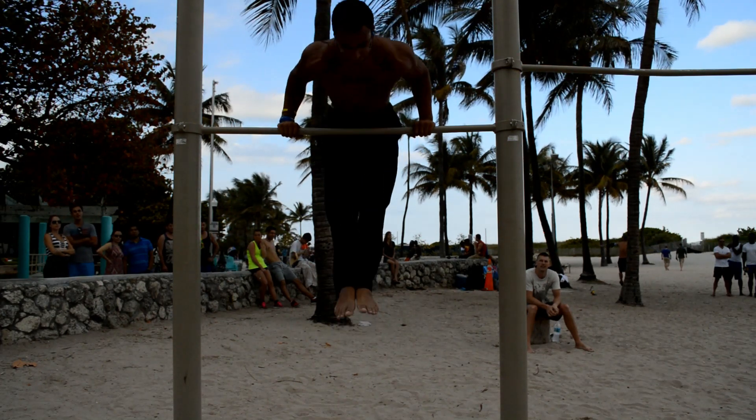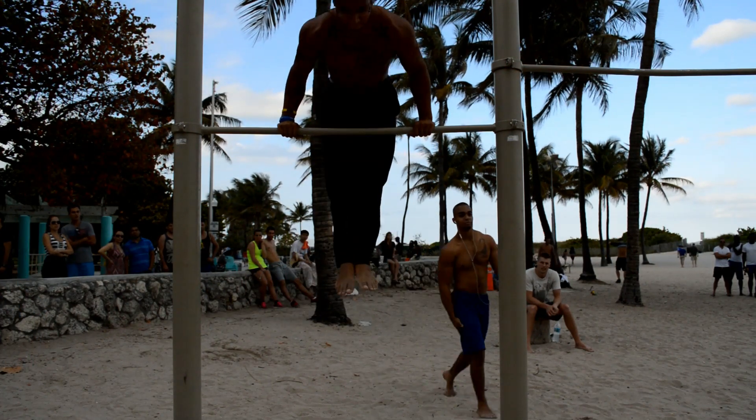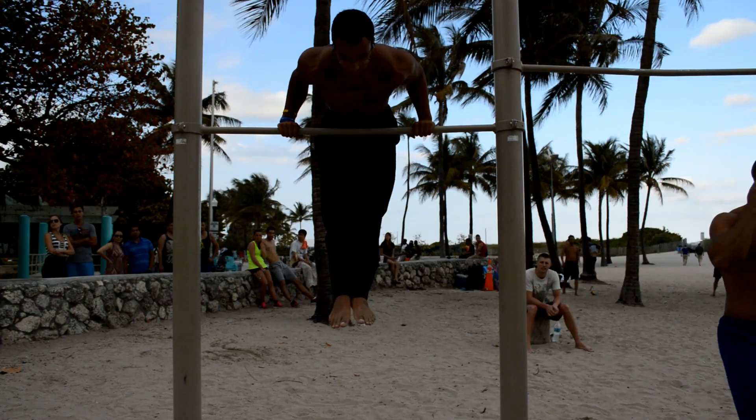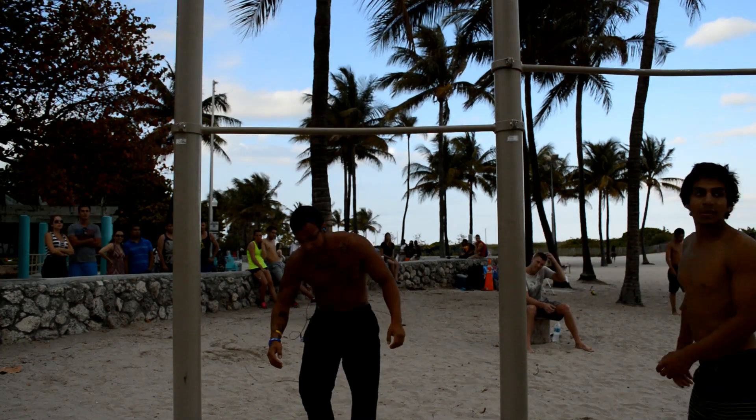I'm going to try to squeeze into the lightweight division on July 5th, but I'm not sure if I'll be able to because I think I've put on a little bit of muscle. I might have to do the middleweight division, but it's a fairly small show so I have high hopes.